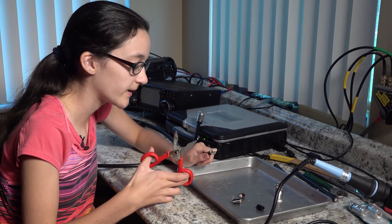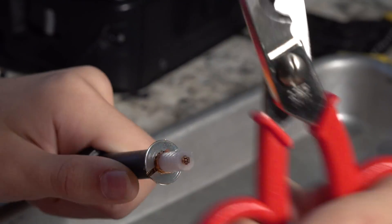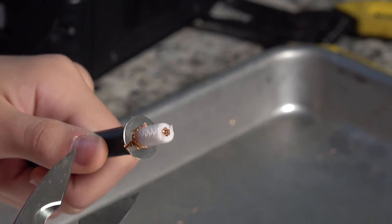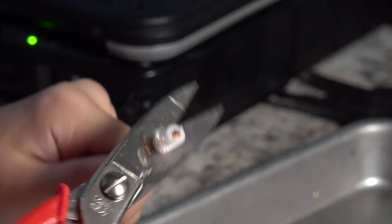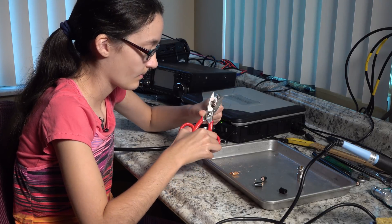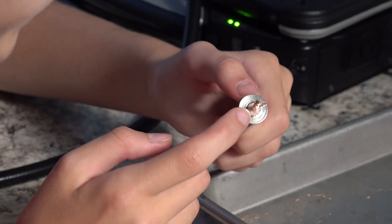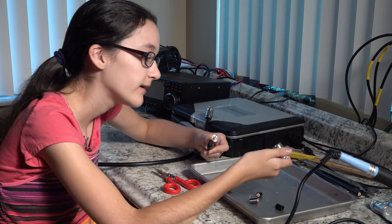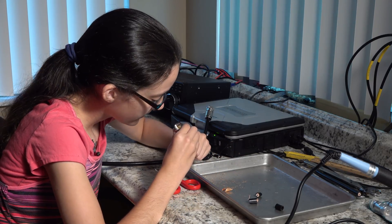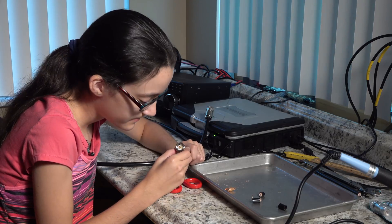Next, use the round part of the scissors to take off the foil. Then strip off the dielectric. Make sure there are no shorts between the center conductor and any little pieces of braid. The next step is to put the connector onto this. Sometimes it's a little hard to get the center conductor to line up, but this time it went in straight.